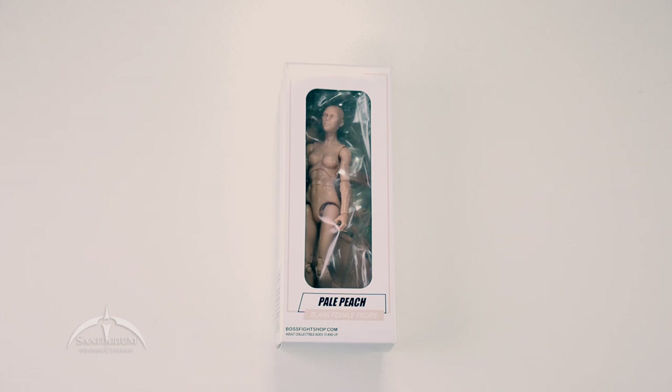These things run about $15 for these basic figures. Essentially what these are, they are three and three-quarter inch blank female figures. They're made for customizers, or if you want to add something to your existing figure line. These work really well with the G.I. Joe line, Star Wars line, things like that. But again, it's made mostly for customizers, so you've got lots of options with these things.